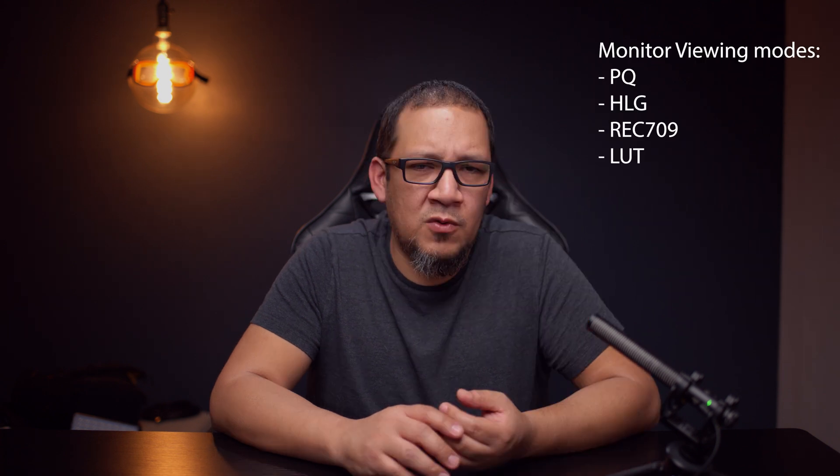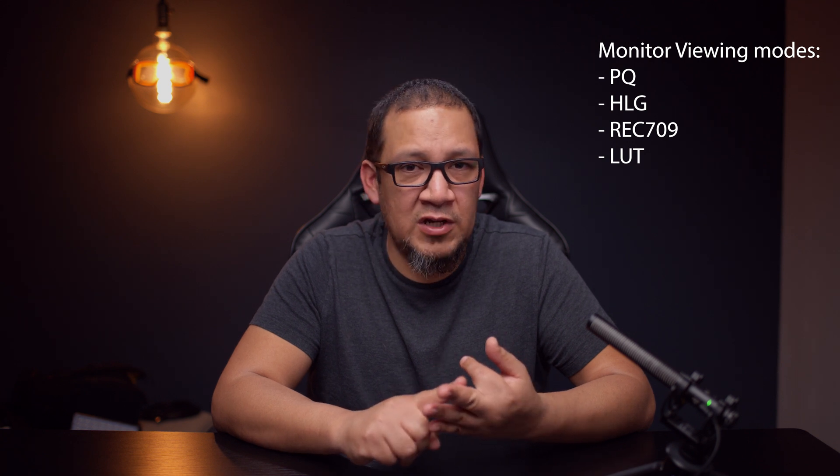Noise tends to be very intense in those dark areas. So if you have underexposed that area, you will have noise there and that's where it's going to be showing the most. When you are recording on the Ninja 5, you have PQ, HLG, 709, and LUT. You'll realize that most of the time your footage is a lot darker than you captured it — even though you captured using 709 or PQ and everything looked good. You still have an issue because you do not know how the LUT is going to work.